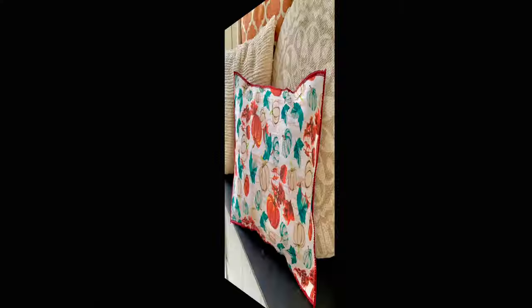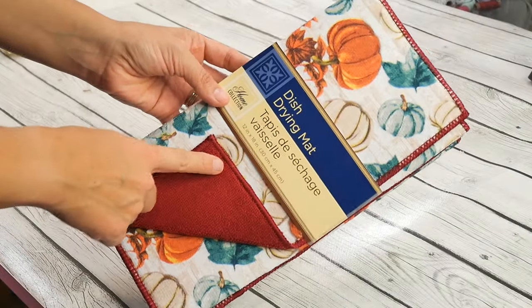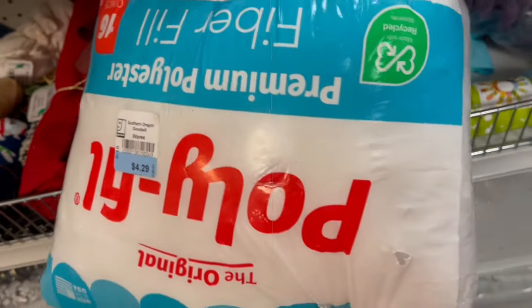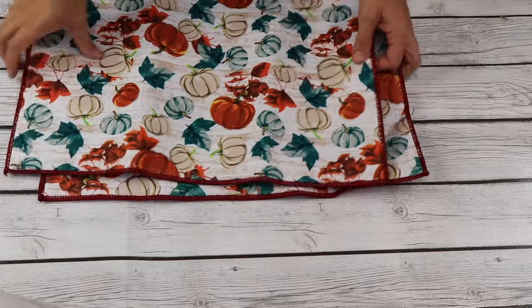We're gonna jump right in. I'm gonna make a really cute fall pillow using these Dollar Tree dish drying mats. I also found some polyfill at Goodwill and it was half off at $4.29. This one is gonna be the back and then this is gonna be the front.